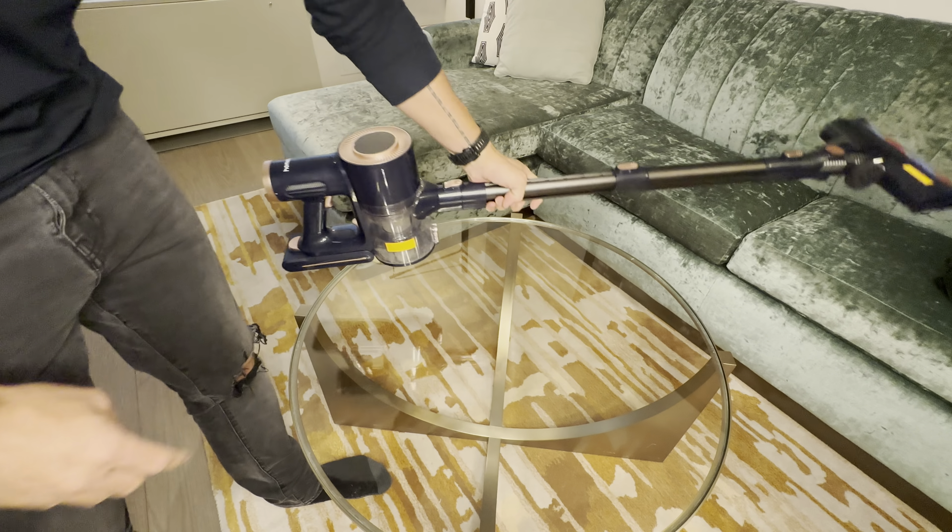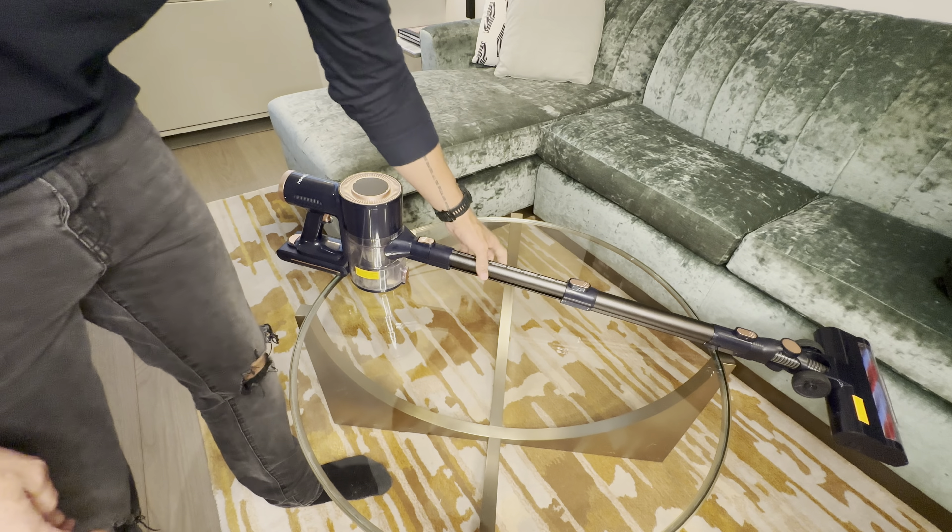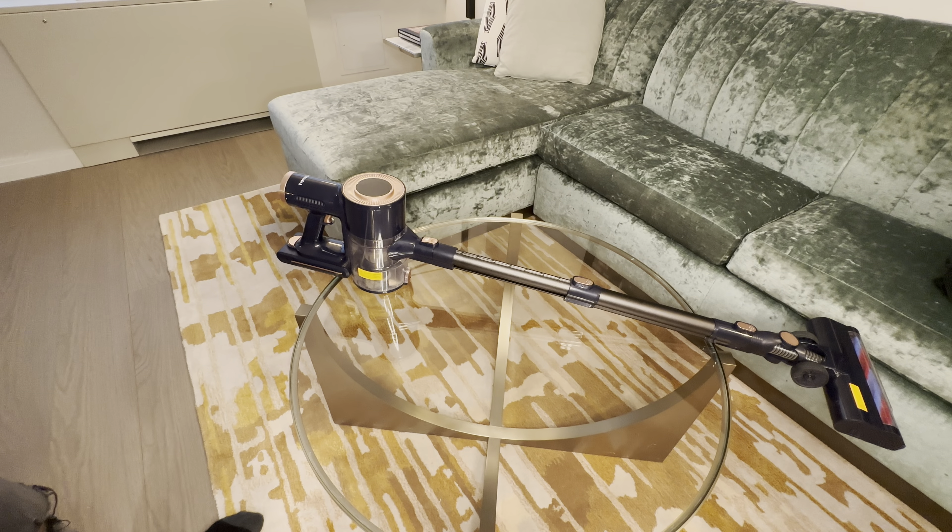Definitely a quality piece of gear. At the price point it's phenomenal — obviously very similar to a lot of other brands that cost much, much more. Really excited for this one and it's definitely going to get its use.